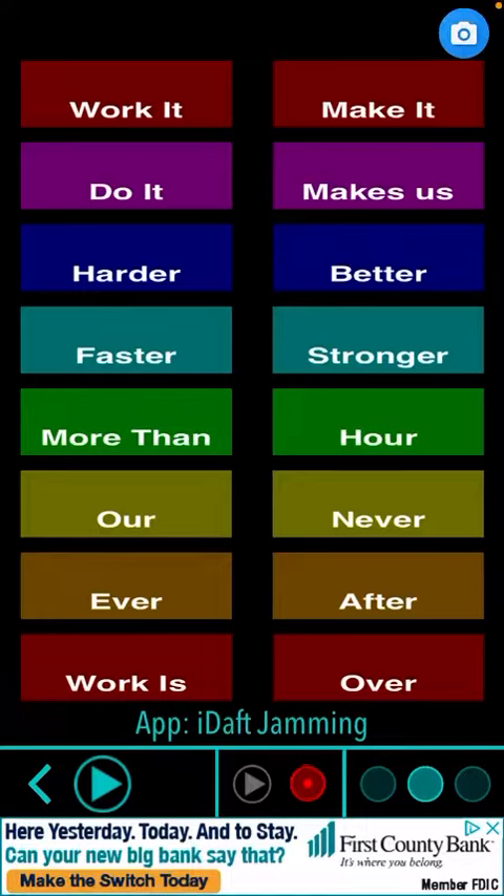Hey guys, so I'm going to show you how to do the iDaft — Work It, Make It, Do It, Makes Us. Alright, so first you got to do this.